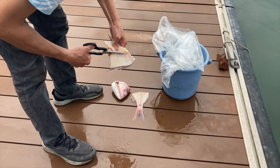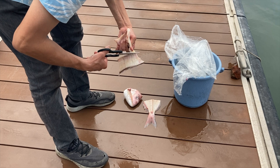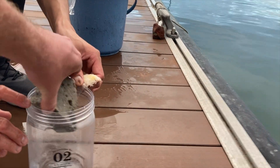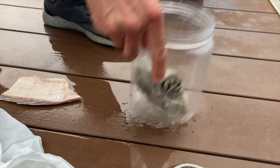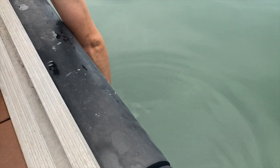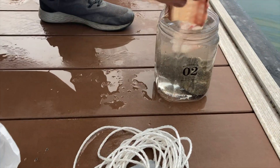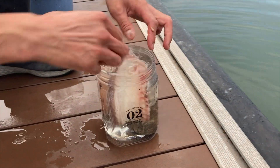Now, cut the fish into manageable pieces. Place the stone into the container. Add seawater. And now you can add the fish fillet. Close the lid and attach the rope securely.